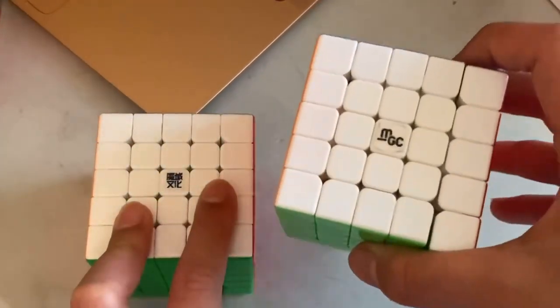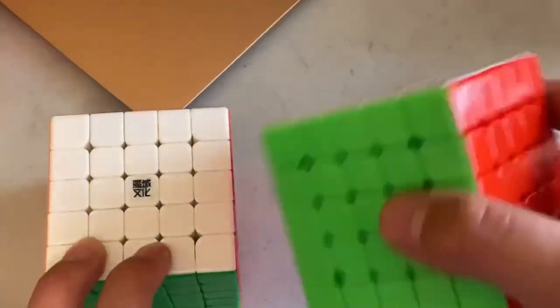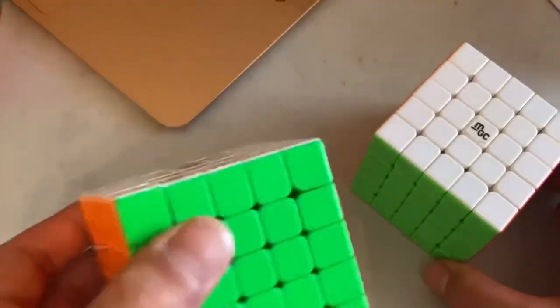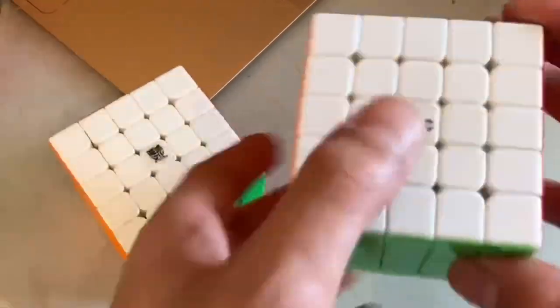One of the cube's biggest competitors is the MGC 5x5, which is a really good budget 5x5 and one of the more popular ones on the market. It's a little bit more bubbly and rounded, while the WRM feels more squared off. The MGC is also a lot faster, as the WRM came pretty slow out of the box.